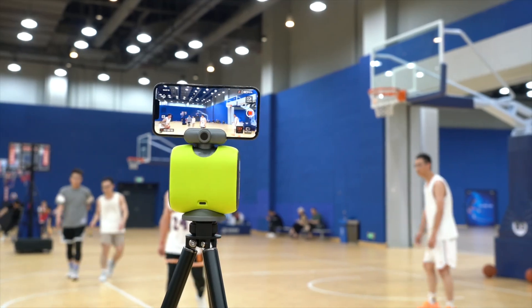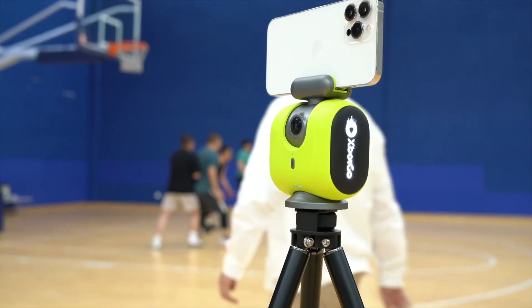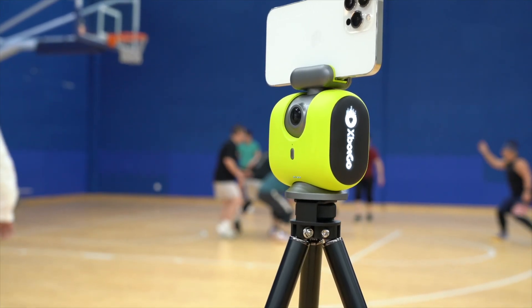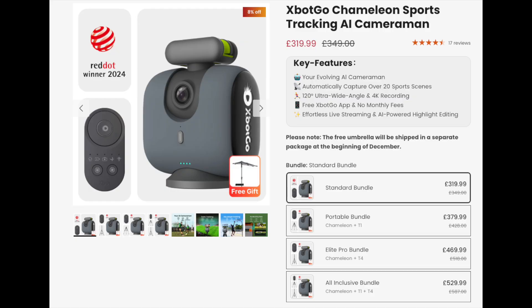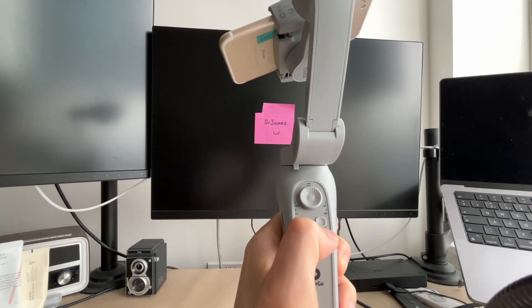Consider their more advanced model, the Chameleon — reviews suggest it's more accurate, probably due to its extra built-in camera and more advanced processing chip. It costs $150 more but comes with a remote and records in 4K. Both the budget and advanced models are not waterproof; I recommend buying a pram umbrella to attach to the tripod.